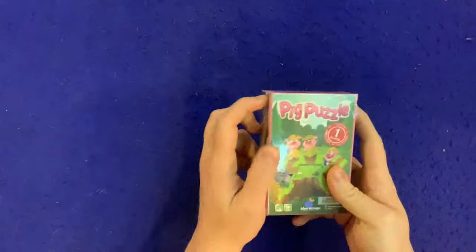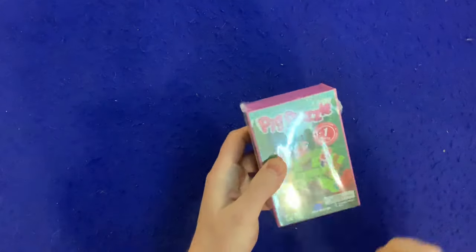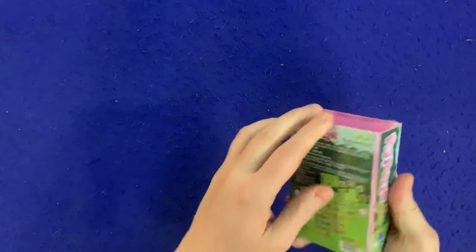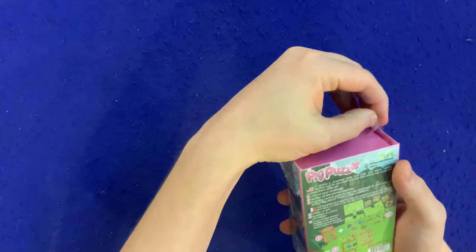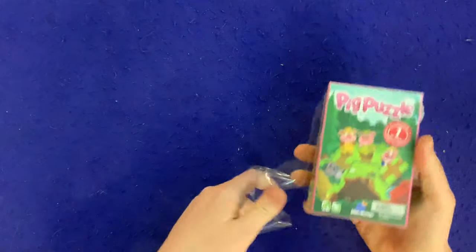Hey YouTube, I'm back again for another unboxing video. Today I'm very excited to be unboxing Pig Puzzle, the new one from Blue Orange Games. This is for ages 5 plus, it has 60 cards in it, and this is a solo game for children — which is a concept I think is really good.